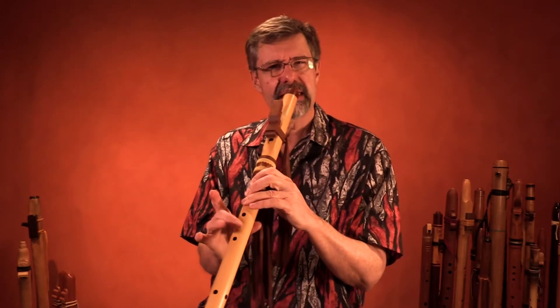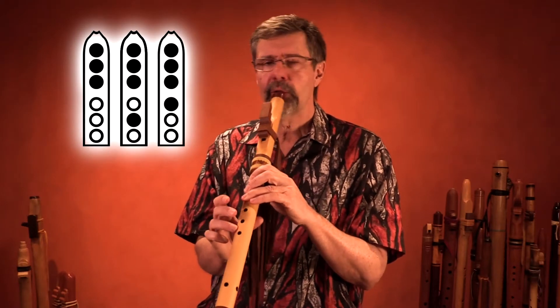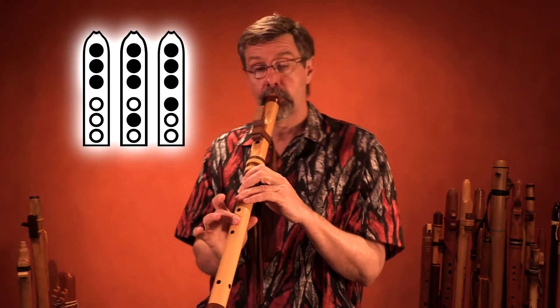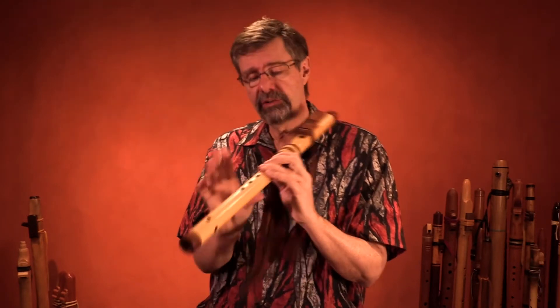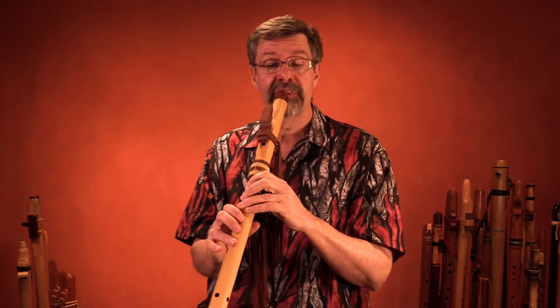Or it could even be this note. On this flute, it sounds to me like this is the right fingering. If you want a definite fingering without having to slide your finger, you can use this alternate fingering.